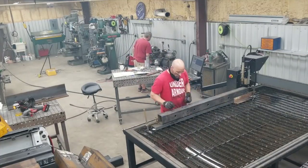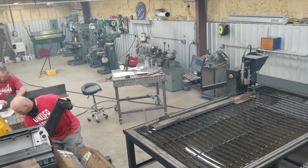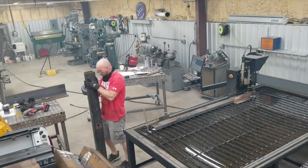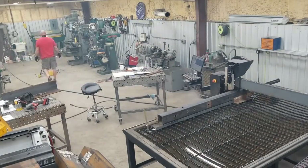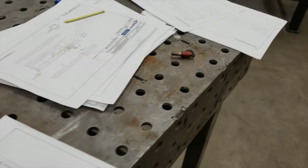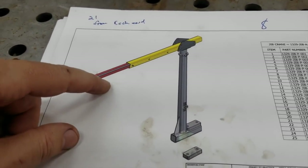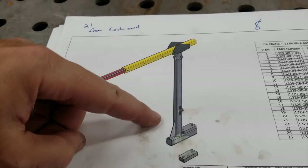Here you see some really big tubing — well, big for me. These are in the range of four by six with half-inch wall. And as you can see the plans that we're working off here, these are going to be a jib crane.